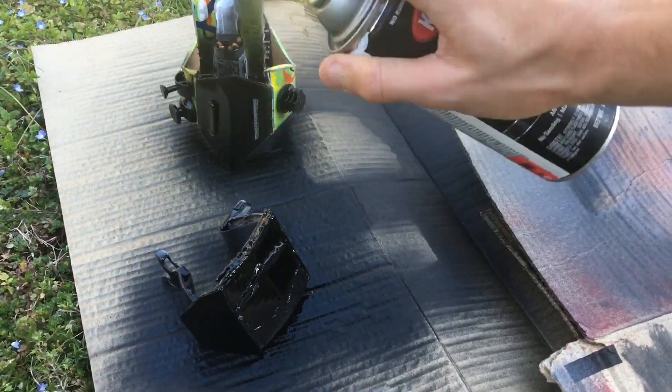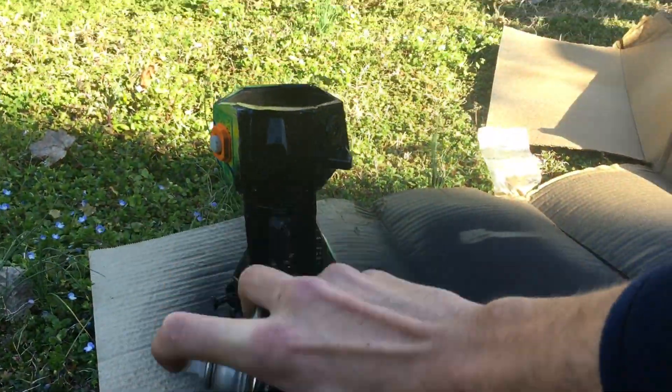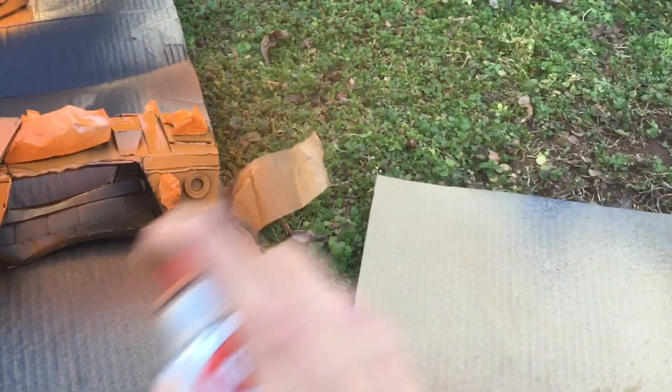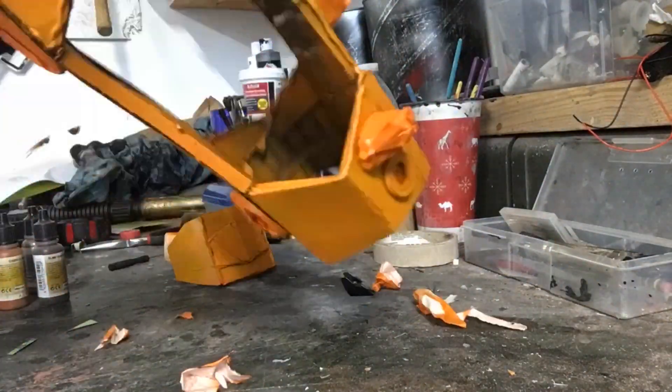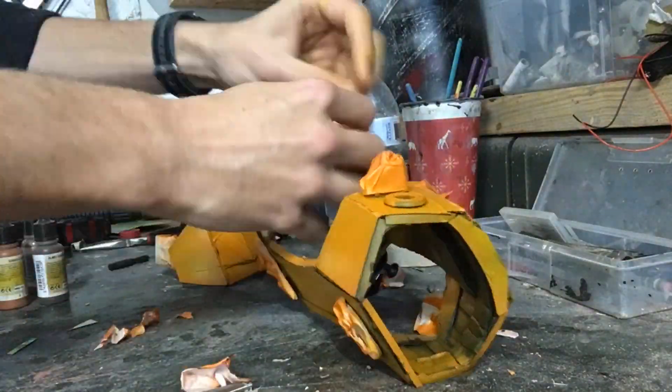Once that's done, you can give it a nice base coat of black. Be sure to hit all of the angles so that you can cover up all of the old plastic and cardboard. Then go through and coat it in orange. You could use yellow like most industrial things, but I didn't have any yellow, so I just used orange.